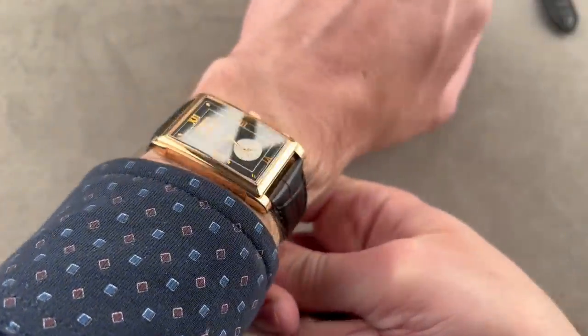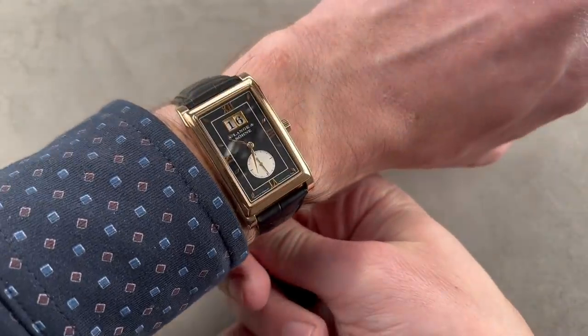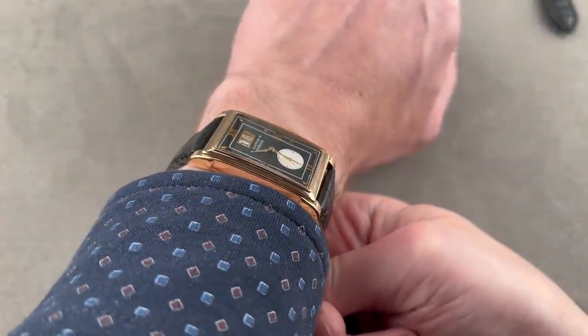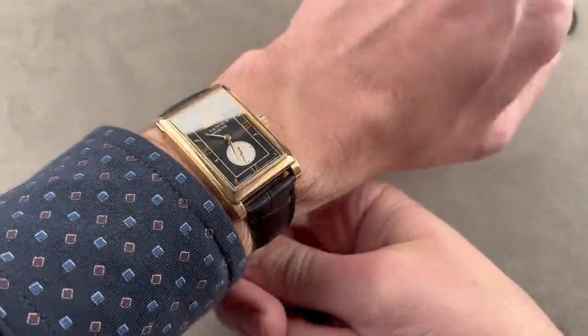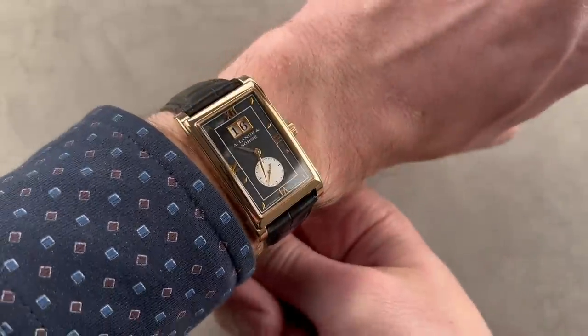The watch is not too large, and as you can see it wears larger than you might suspect given its bare dimensions. Really think of it as a 39-millimeter round watch, and you get the basic idea. You could still wear this on a male or female wrist, and you can see the lugs are nowhere near either side of my wrist.